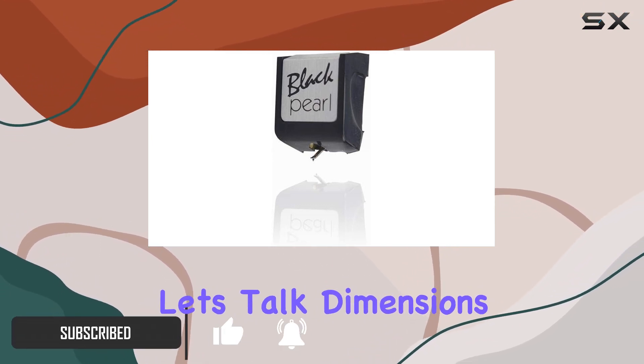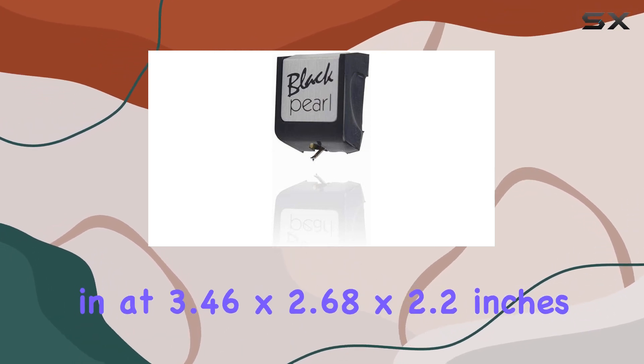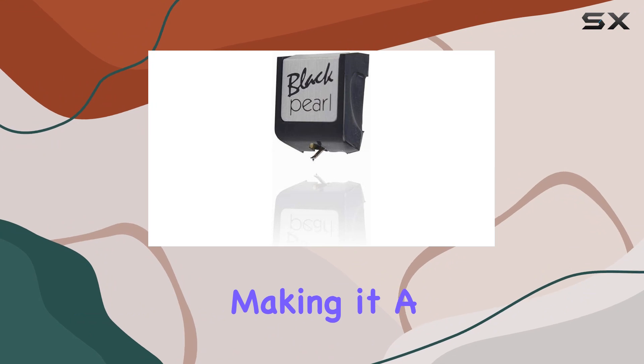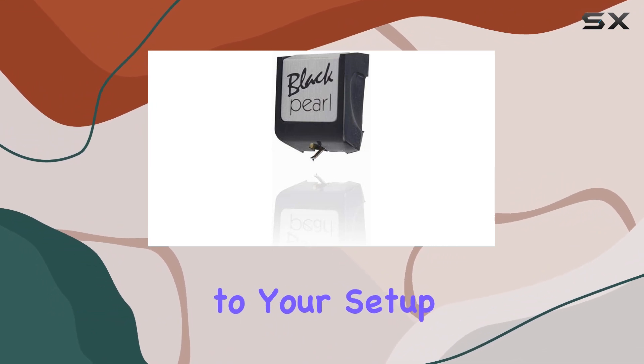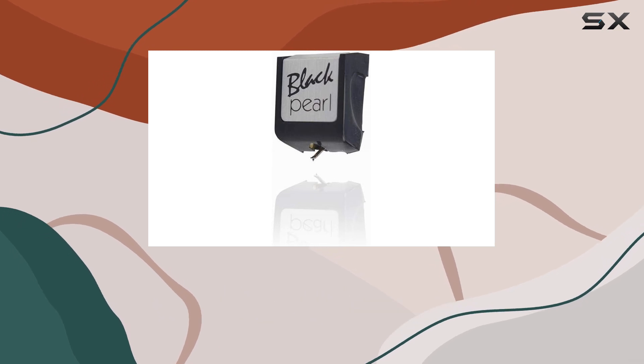First things first, let's talk dimensions. The stylus comes in at 3.46 x 2.68 x 2.2 inches, making it a compact addition to your setup. No need to worry about batteries — it's a straightforward plug-and-play replacement.